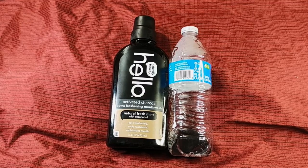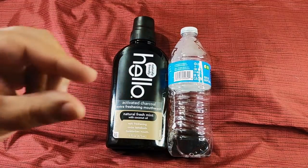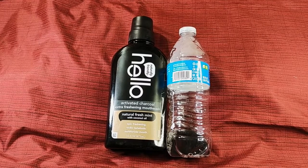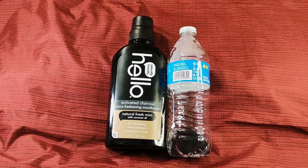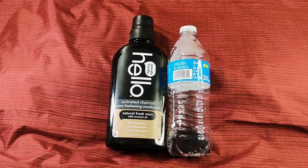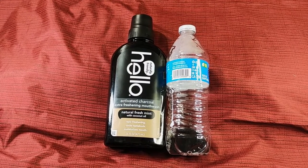The Dr. Jones formula doesn't hide anything. If you leave it overnight you'll see a thick layer of charcoal settled on the bottom — you've got to shake it for a while. When I purchased the Dr. Jones formula I also bought their coral toothpaste and their charcoal toothpaste.